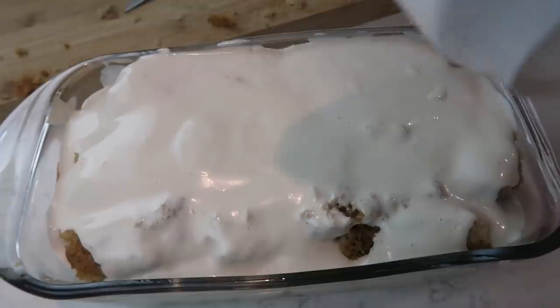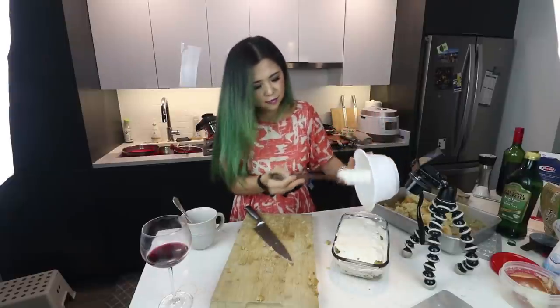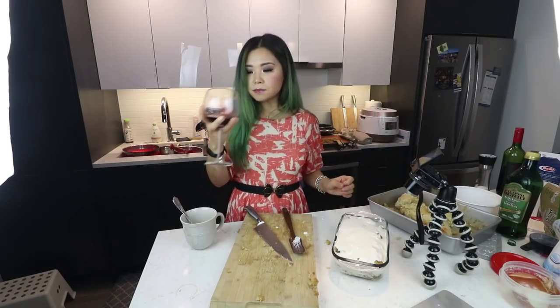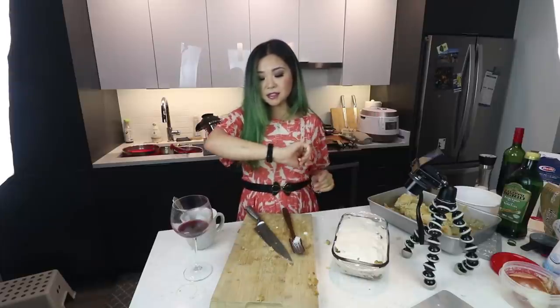If this actually turns out to taste good — it wasn't like so difficult, you know? Just have a glass of wine, make it. It's a fun time. We're gonna have to lick the rest of that cream. Mm-hmm, this alone is delicious.